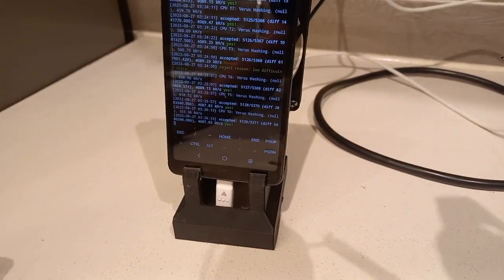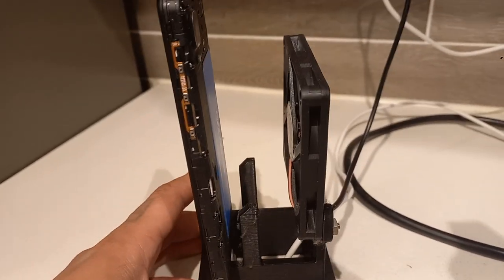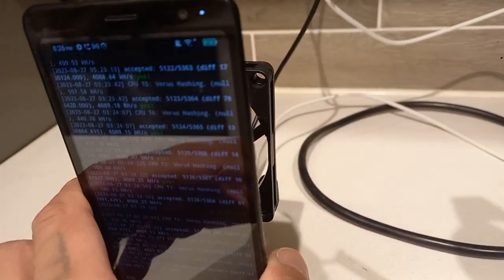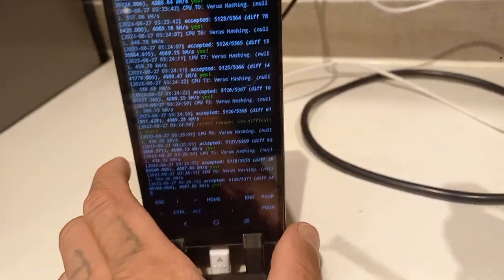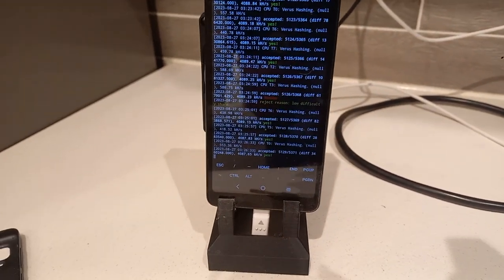This is where the phone's been living for a while. One nice thing about these phones is the back comes off and the buttons are still functional, so we have direct air cooling onto the battery, which is very, very important for battery health. This has been running on Luck Pool for probably 48 hours.